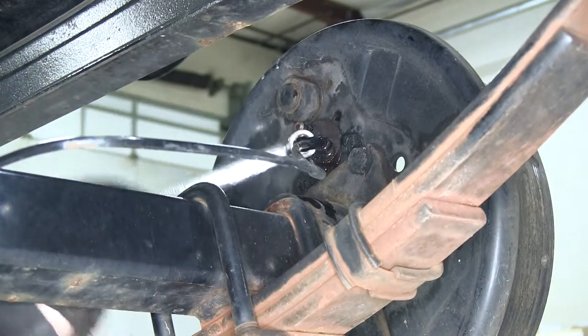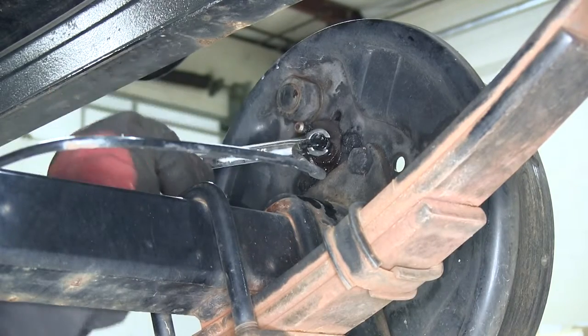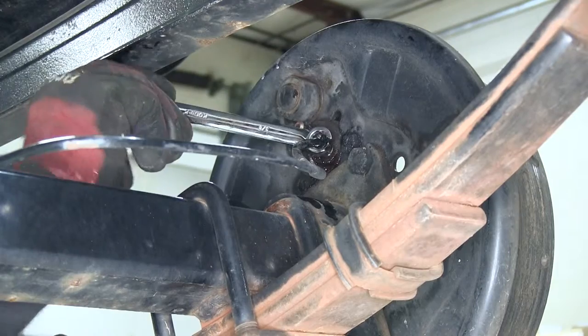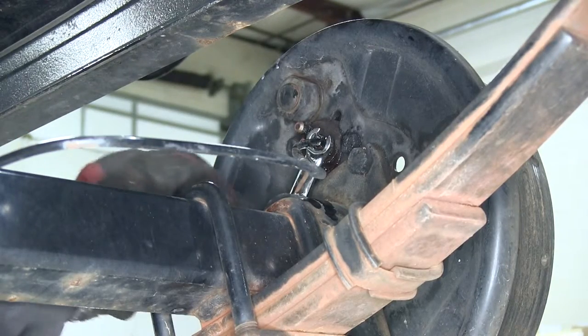Once we have it loosened up, we'll actually use a piece of old rubber tubing to slide over the end and help keep the fluid from running out all over the place. We just need to run the tube up higher than the hydraulic coupler.